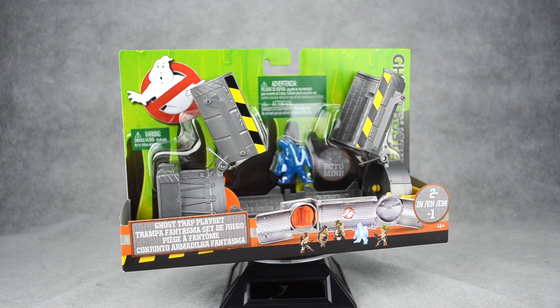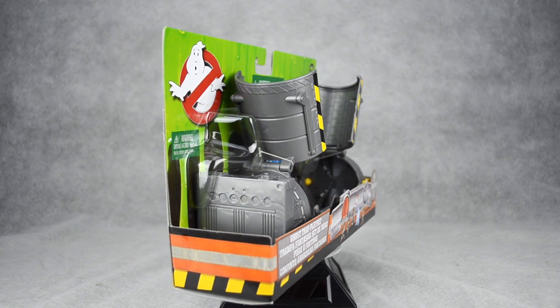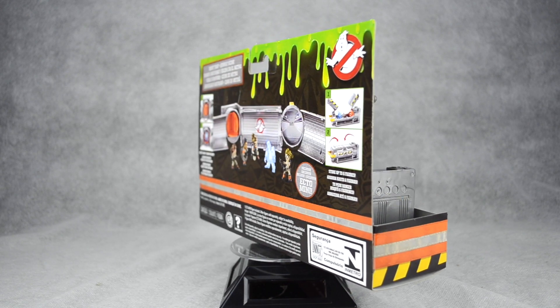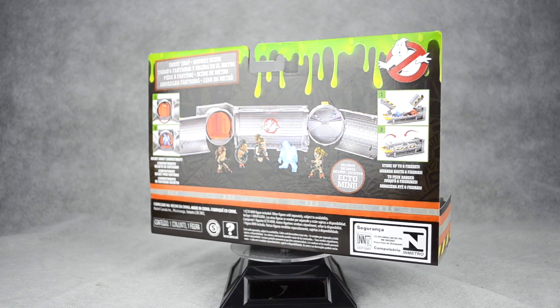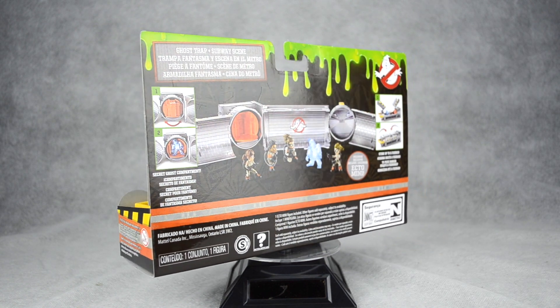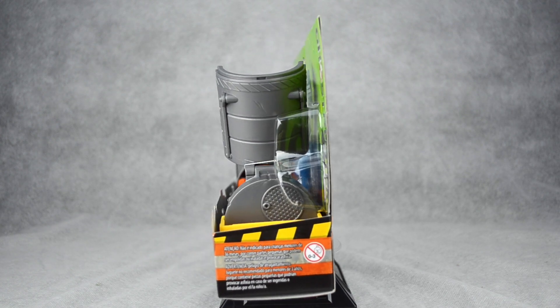Hey everyone, this is James from TheActiveRetro.com with another Active Retro Reviews. Today we're taking a look at the Ghost Trap playset from the Ghostbusters 2016 toyline by Mattel. Like the new Ecto-1 toy, the Ghost Trap comes in an open-faced packaging that's adorned with the familiar logo and slime that is present on all of the 2016 movie toys.